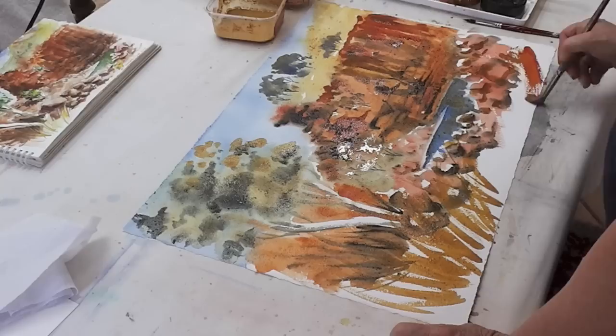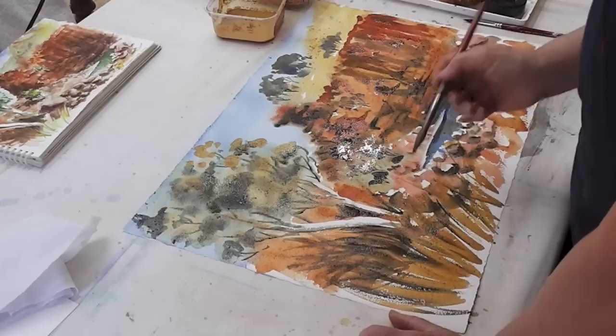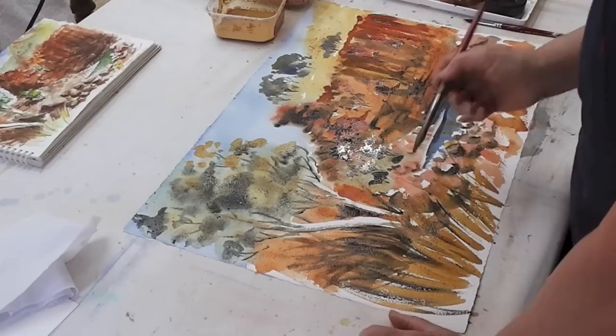If you put the black on first it does dominate. Just to soften those trunks just a wee bit down here — it's too weak as a color to dominate, unlike a white gouache or whatever. So I think we're just about done.